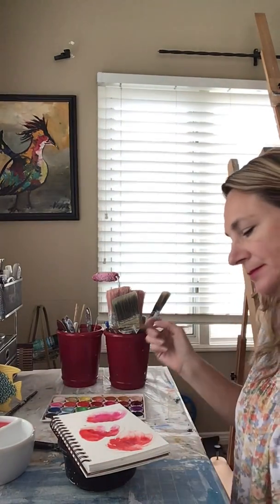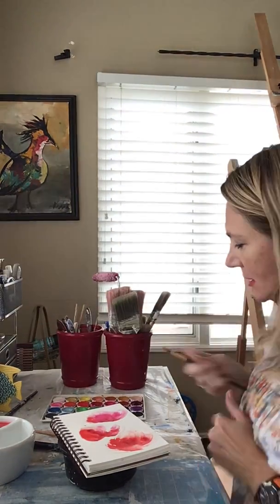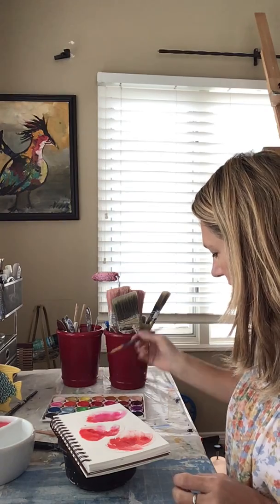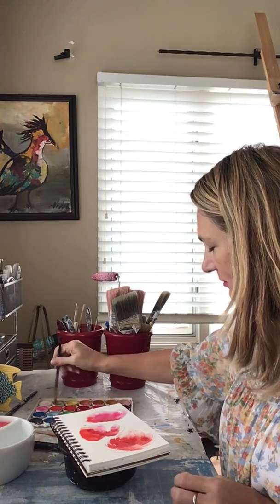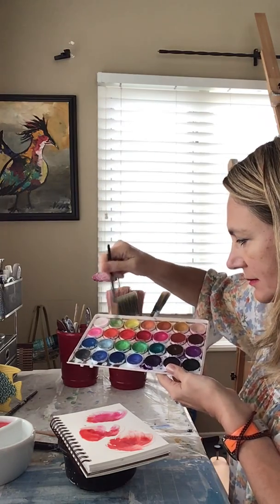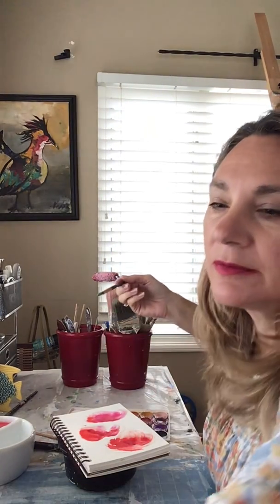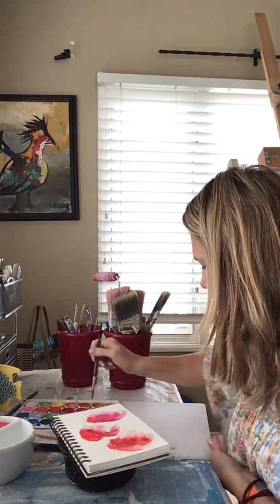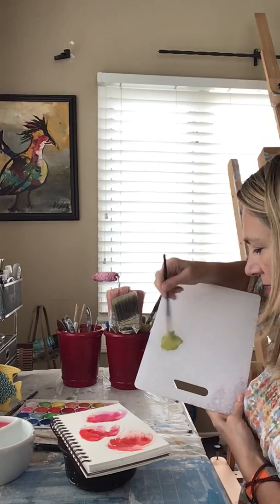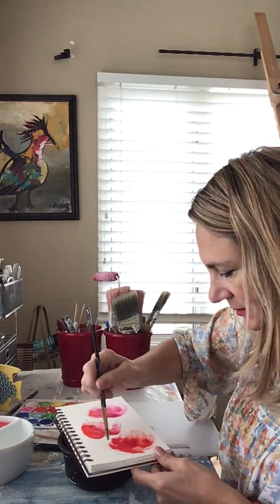Now we can put in some stems and leaves with a smaller brush - I'm just using cheap brushes here. For the greens I like to mix them, so let's do a green goldy type of green. I'm just putting this green with a yellow, mixing it right in the palette - probably not the best thing to do, but you can use any other type of surface to mix on. I'm going to put a little bit of yellow ochre in it, and that's what I'm using for my stems.